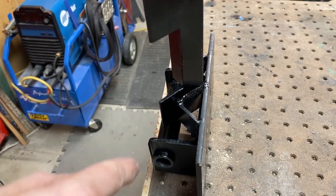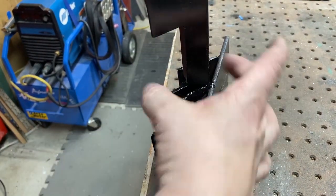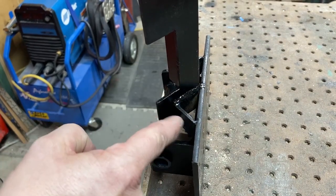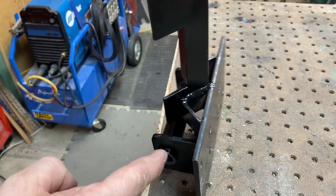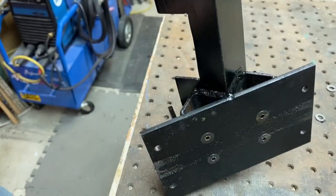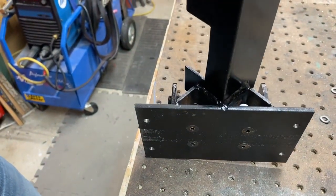One last detail: to strengthen the angle iron to the plate, we took another piece of angle iron, put it on at 45 degrees, tack welded it there on both ends, and welded it all the way along. That makes it quite a rigid unit.